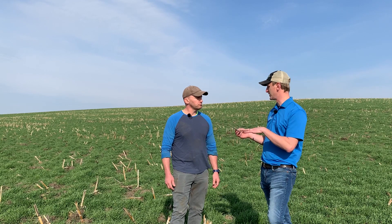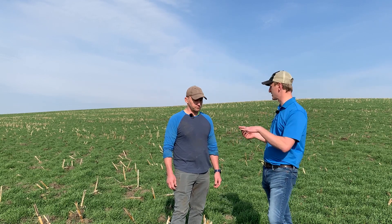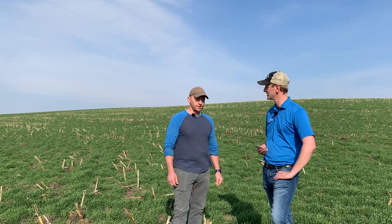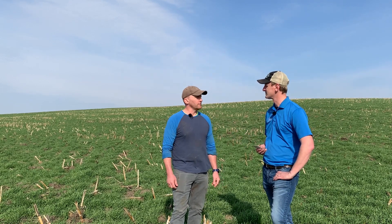I know you talked about raising all your own feed, so how many acres of cover crop do you guys have roughly this year, spring of 2021? This year we got 900 acres of cover crop.